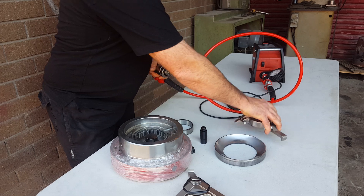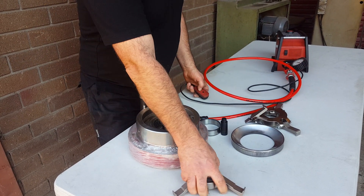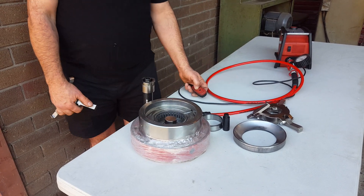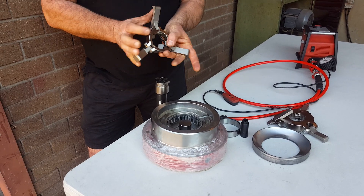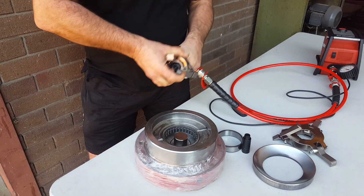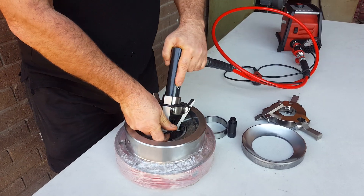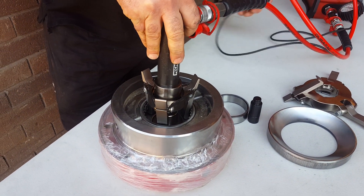Now we'll change all this over to bring back the smaller one. Change up this in the bag. There we go, that's done.